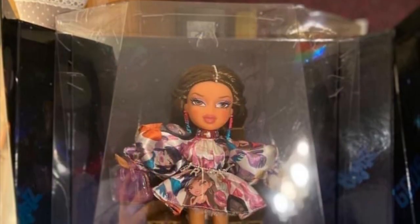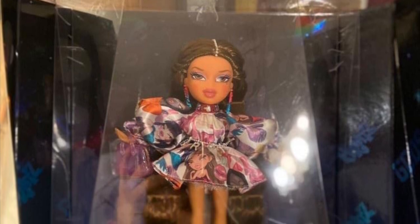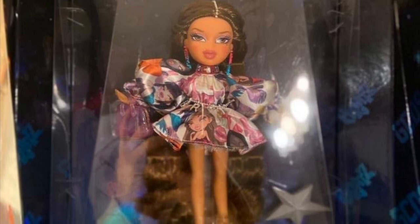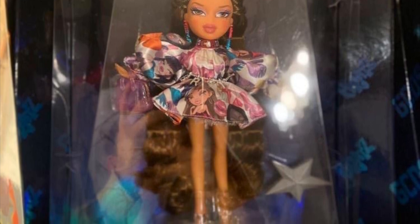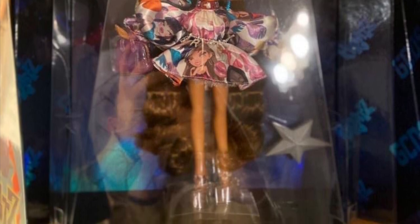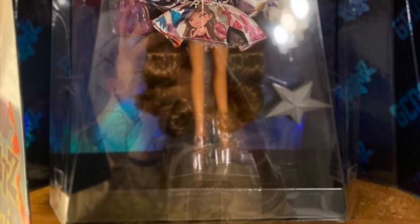The dolls come with a brush, a doll stand, and I think a purse — that's all they include. They do have articulation, which is a plus. The outfit you see on them is all they come with. A lot of people have been torn because the screenings don't feel as good — they kind of give off Rock Angels vibes with the fisheye problem.